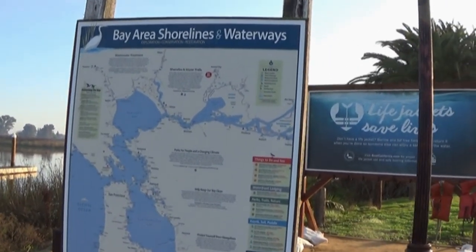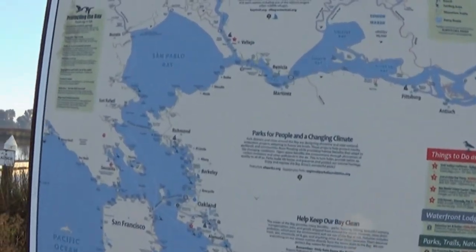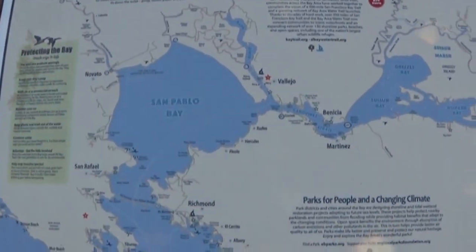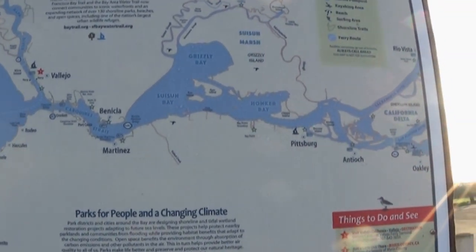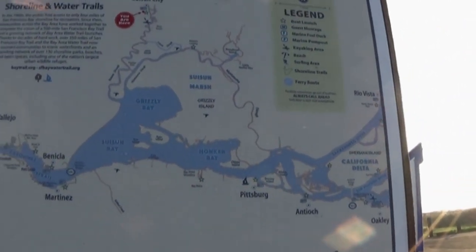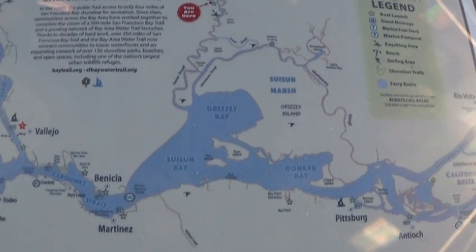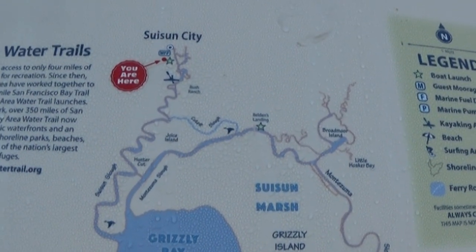This is what the Bay Area shorelines and waterways look like. Here's a big San Pablo Bay, Benicia's right there, there's Suisun Bay, Whistler Flat, and if you go through a whole bunch of these little curves and turns, we are right there — Suisun City.